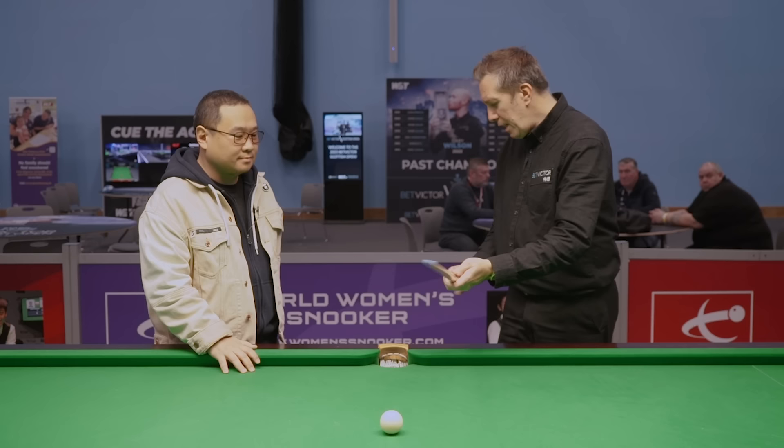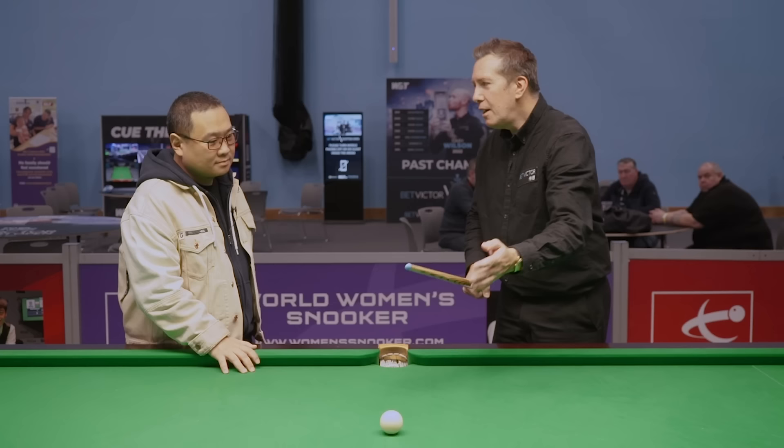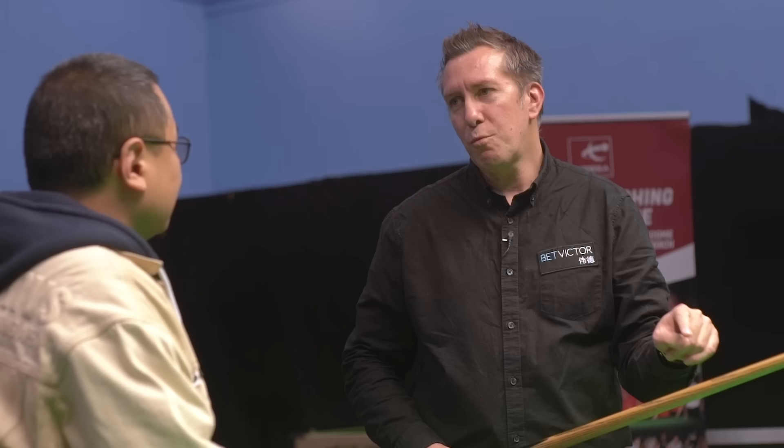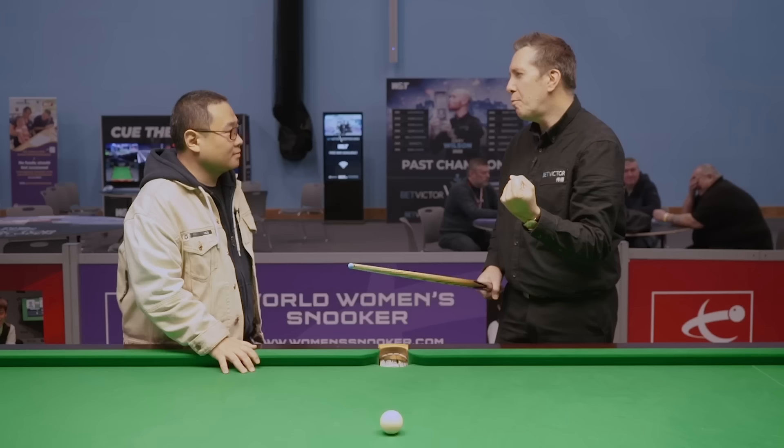And you're looking for a cue that's quite solid. So when you tap it with your hand — if you hold it about 3 inches from the bottom of the butt, at arm's length, in the middle of the cue, just hit it with your hand — you don't want something that goes floppy. You want it quite solid. Because basically, if you hit a shot with power and you don't have a cue that's quite solid, the cue will go whippy and springy, and the ball is almost hitting the cue. So you want something that would dominate the ball using a bit of power.